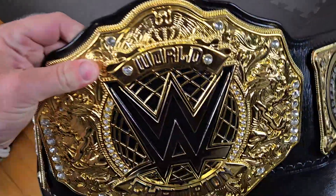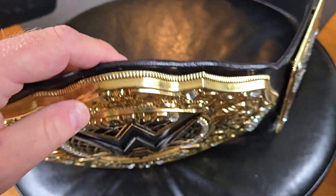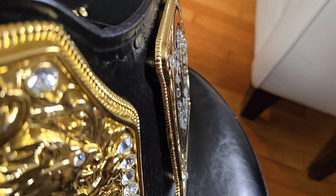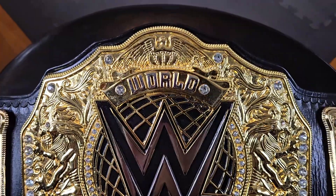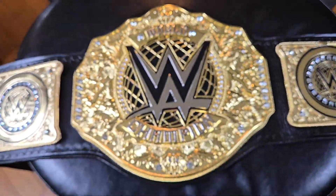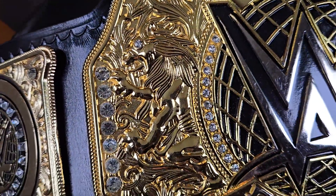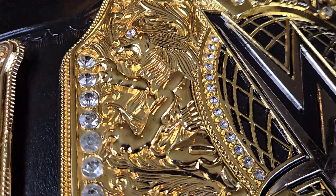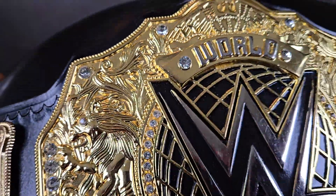First things first, let's look at these plates. The main plate depth is very close to 10 millimeters, the side plates a little closer to four millimeters — definitely heavy, well-made plates using zinc. Taking a closer look at the main plate, we can see at the top we've got the eagle, paying homage to the lineage of the WWE title, and lions etched into the side with very deep etching capturing all the floral and vine patterns.